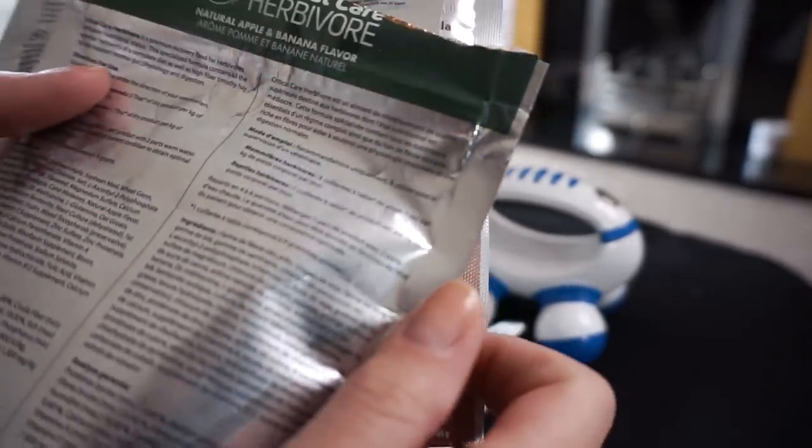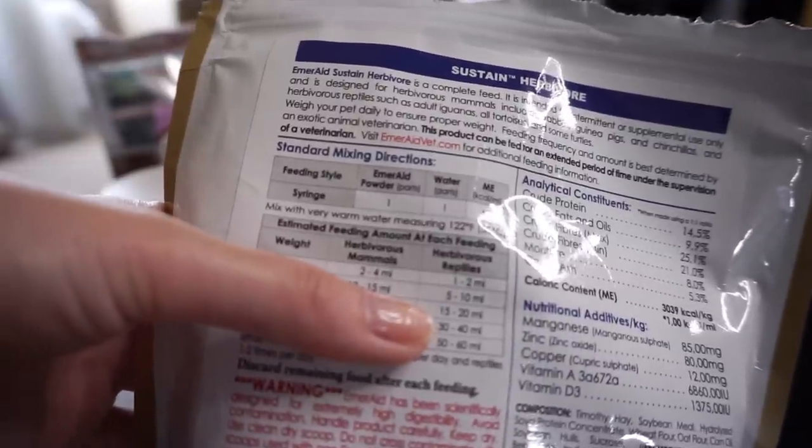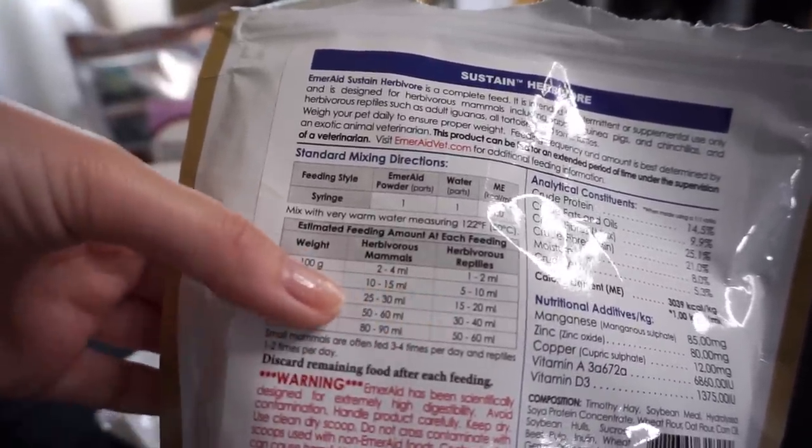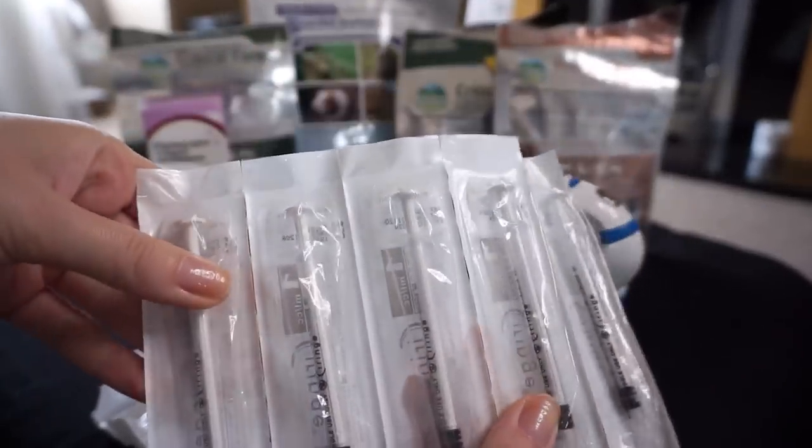How much recovery food to give does vary depending on whether they're eating for themselves. The instructions on the packet — for Critical Care it's about three tablespoons mixed with water for a whole day, which is a lot. Guinea pigs need a lot of food; you might be giving 10, 15, or 20 mils per sitting, every four to six hours, more frequently and less at a time if they're very poorly. The vets will give you some syringes but probably not enough, so I highly recommend buying packs of a hundred off Amazon for around £10.